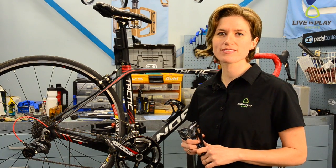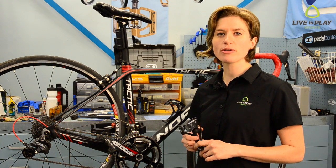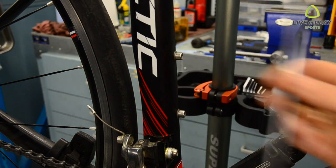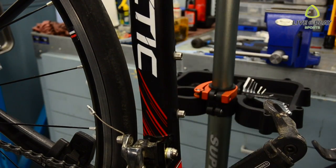Hey, Rachel here from Let's Play Sports. In this video I'm going to show you how to install a new bottle cage on your bicycle. Tools you'll need include an allen key and a bottle cage with the supplied frame bolts from your bicycle.